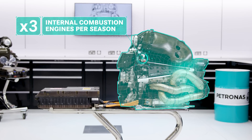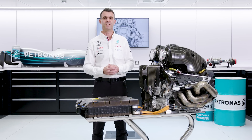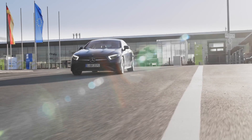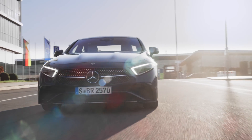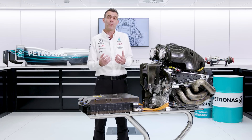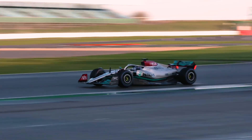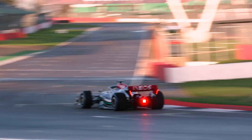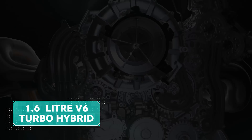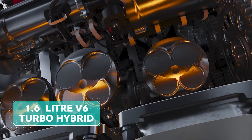The drivers have three internal combustion engines to last them the season. The internal combustion engine is the component of our power unit that is most similar to what you have in your car. The elements — the crankcase, the cylinder heads, the crankshaft, the pistons, the conrods — the way it operates using the four-stroke cycle, increasing thermal efficiency from about 30% in a road car to over 50% in the F1 power unit. This is a V engine, a V6, 1.6 litres — all things you might recognize from your road car.